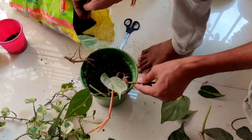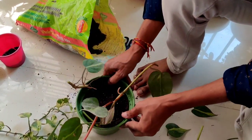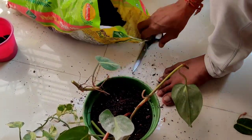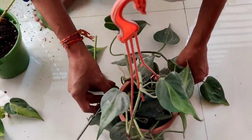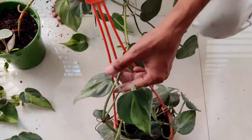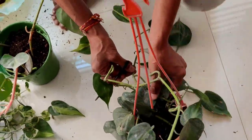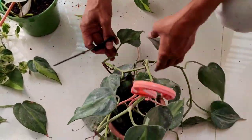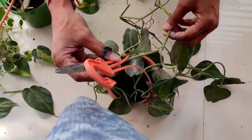If you grow any kind of pothos — I have around seven to eight varieties of pothos or money plant in my house — growing in hanging baskets is the best method. I am taking cuttings from this one, which is already very long and trailing. I'll take some more cuttings to make the plant more bushy.